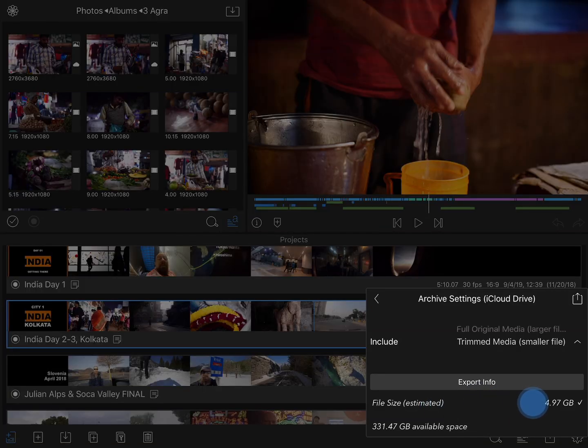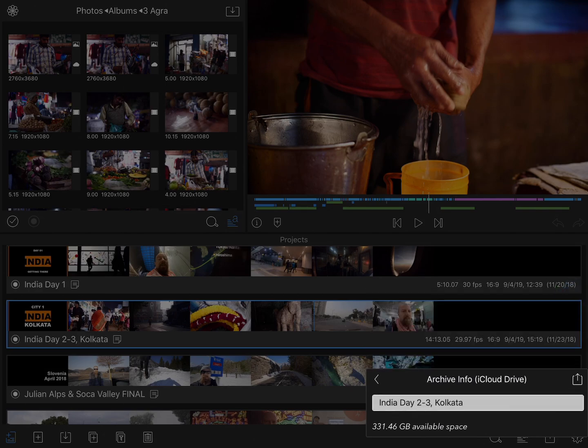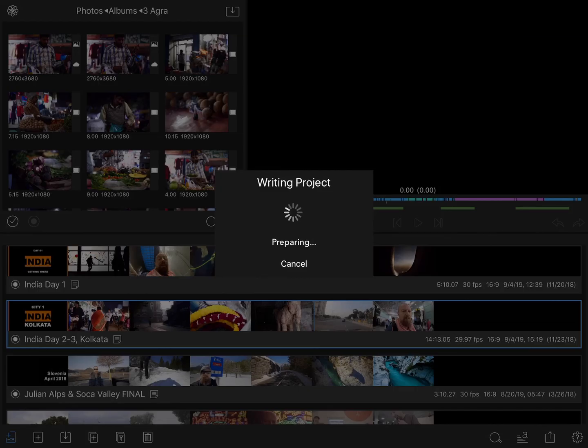You'll see an estimated file size at the bottom under Export Info, and then to archive it, simply tap the Share button. Give it a name, and off it goes. This will take a few minutes or longer, depending on the size of your project. Once the archive is created, since I saved it to iCloud Drive, it'll prompt me to ask exactly where in iCloud Drive I want to save it. At that point, I could leave it on iCloud or move it somewhere else.